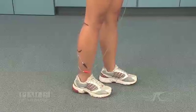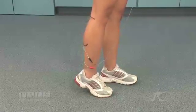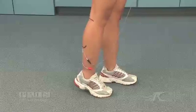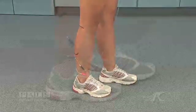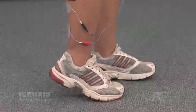During stimulation, the stimulated extremity is slightly unweighted with the opposite foot placed in front. Heel rise can be seen during stimulation in this position.